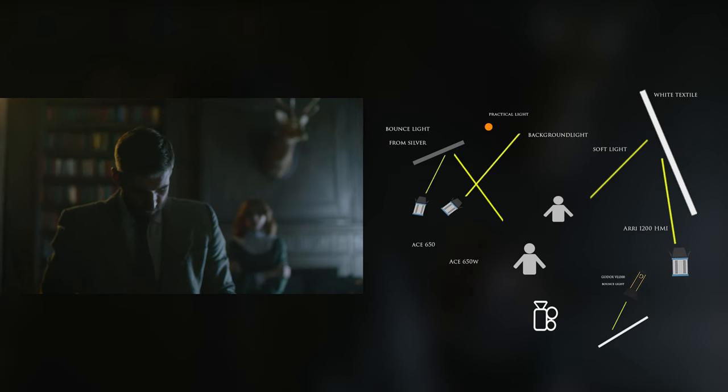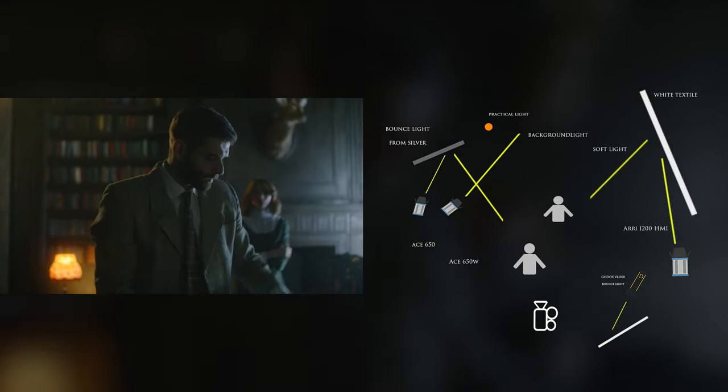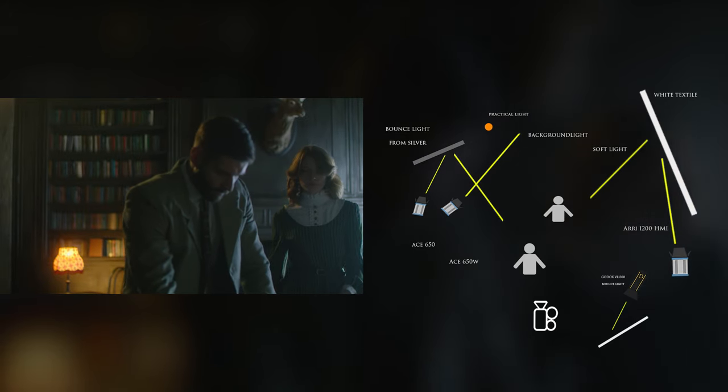If you want to get a cinematic image, you don't have to buy an expensive cinema camera. You can get this result with any other camera which has good dynamic range.